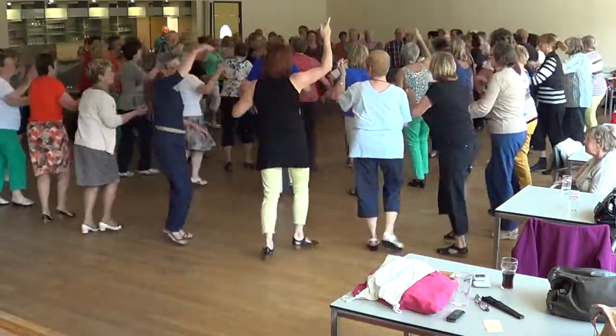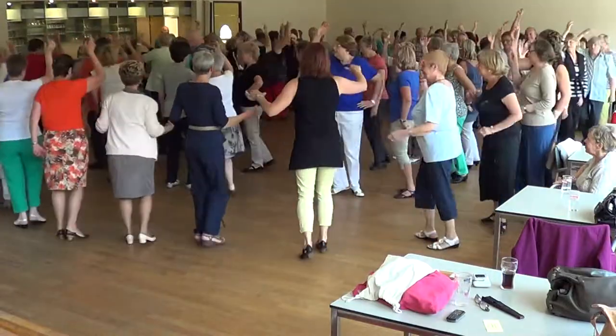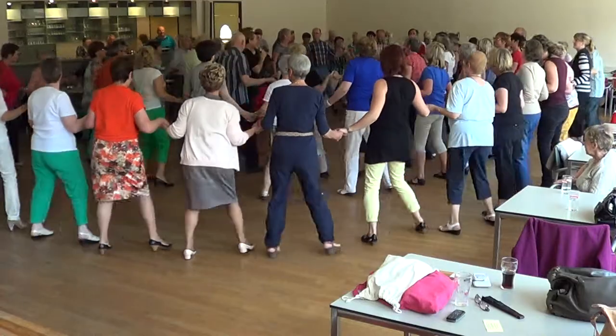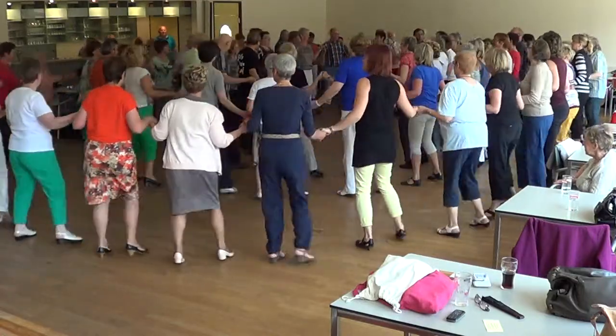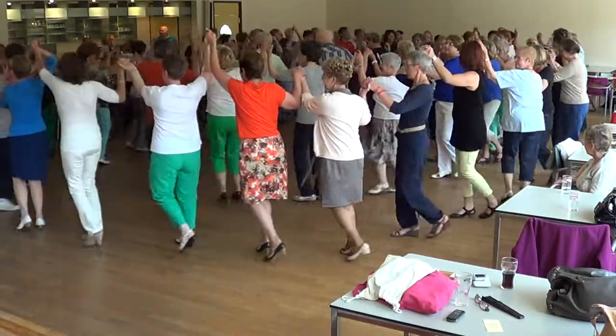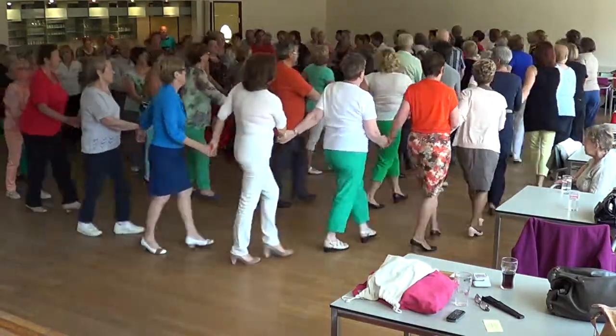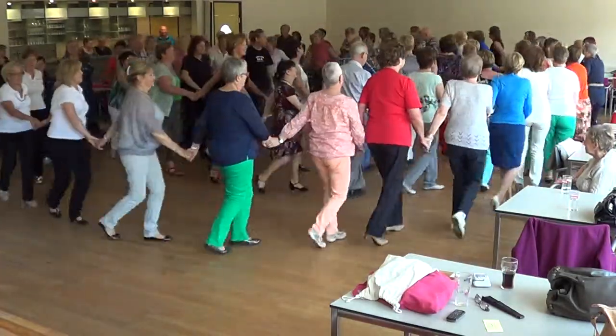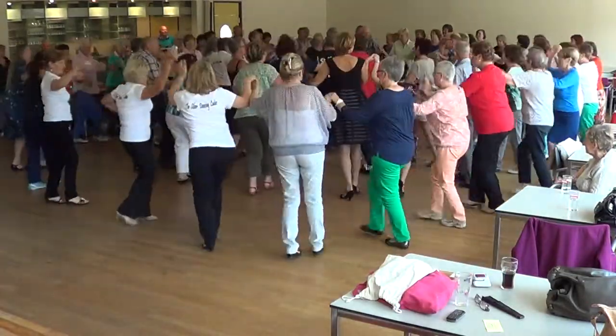Turn to the right. Then again, right, touch, left. Touch. To the left. Two steps. Walk. One more. Right turn.